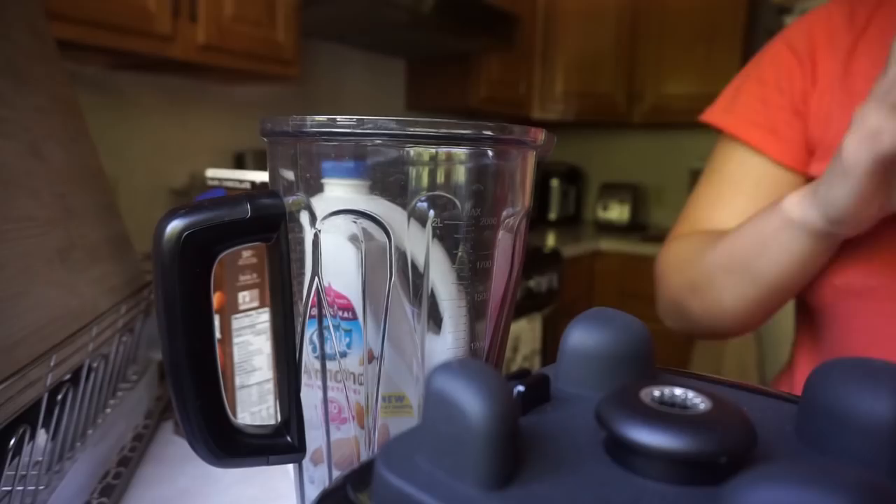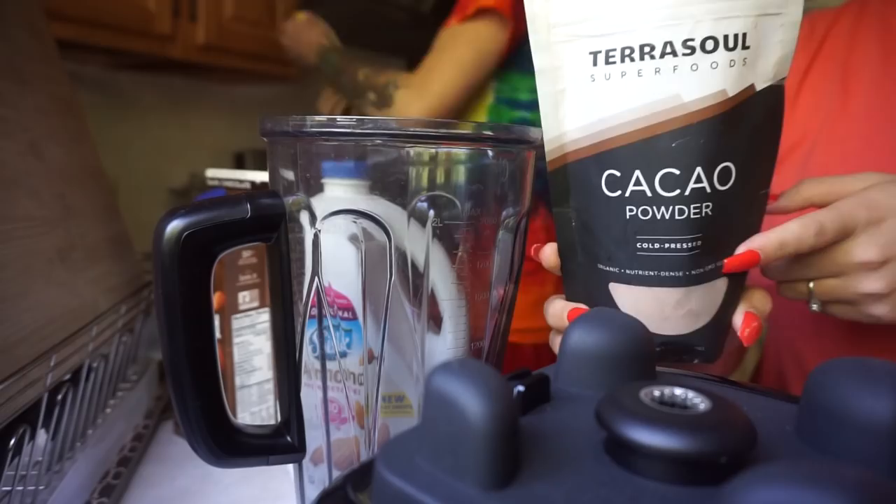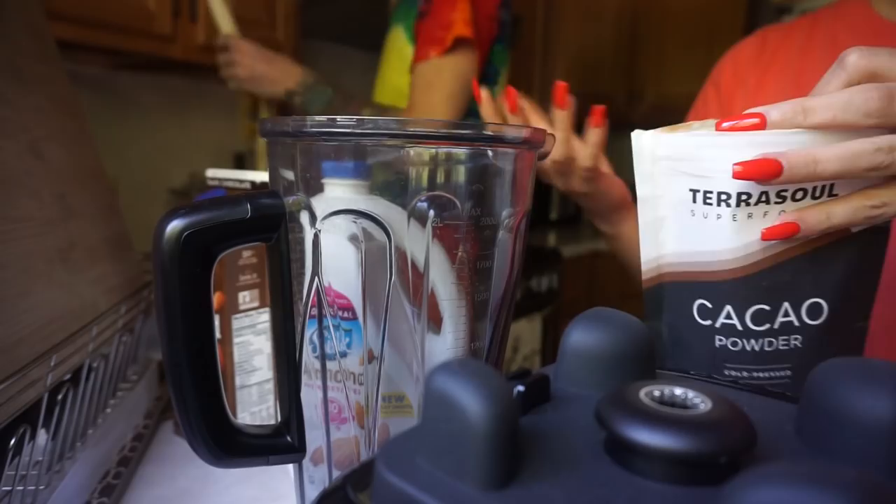Hector makes these smoothies with the cacao powder — he adds spinach, milk, ice, and cocoa powder, and it's so good, it's like a chocolate shake. I want to just try this ice cream since I'm feeling adventurous, but that smoothie is really good as well.